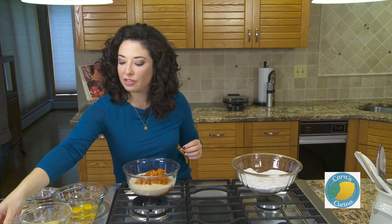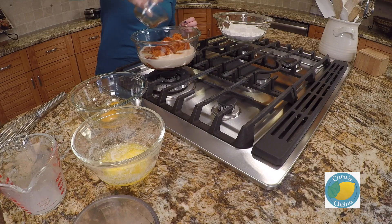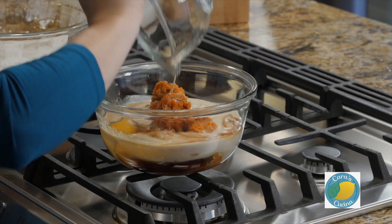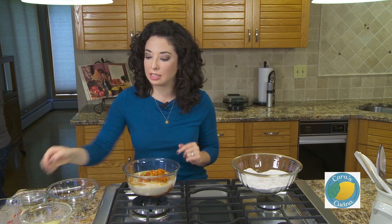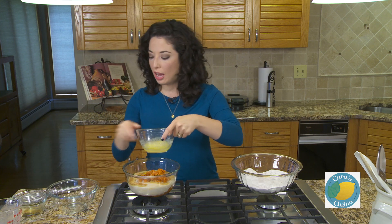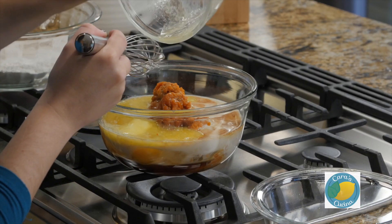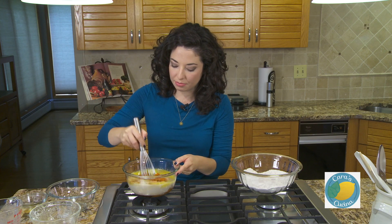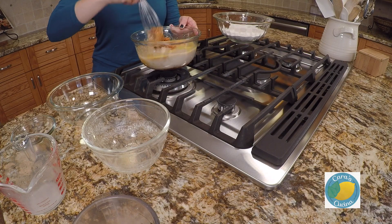Two teaspoons of vanilla extract, two eggs, and four tablespoons of melted butter. I melted this and then let it hang out a little bit just so it's not too hot and it won't cook my eggs. We'll get this all mixed together as well, carefully at first.